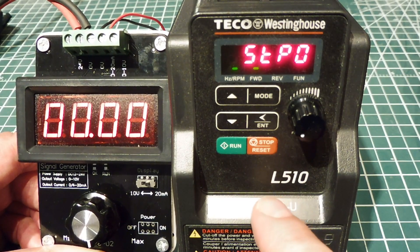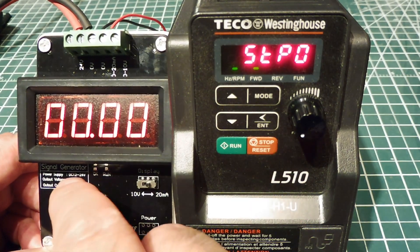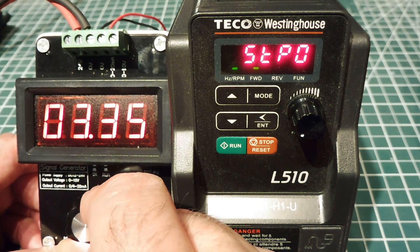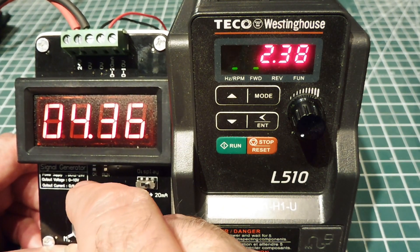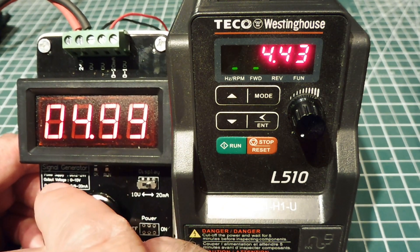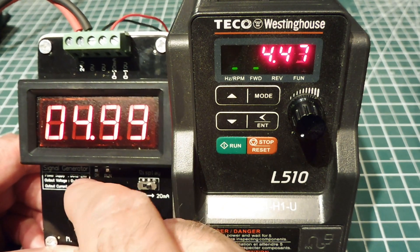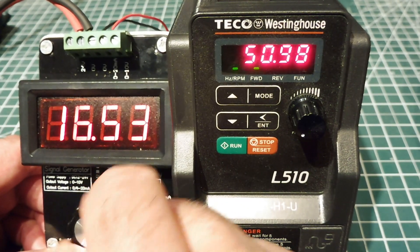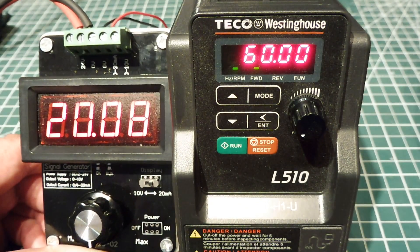As I increase the current into the current loop, which is controlling the variable frequency drive, once I hit about 4 milliamps, she'll kick in. There she is. So that's the frequency on the display — that would be 4.43 Hz — and it goes all the way up to maximum speed, which would be 60 Hz, and that would be a full 20 milliamp current in the current loop.